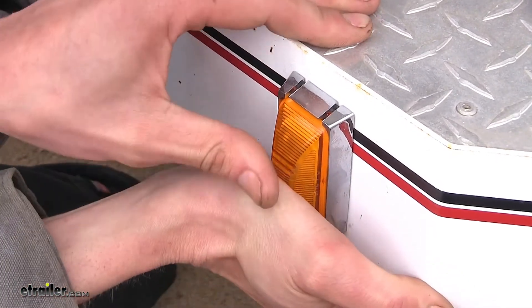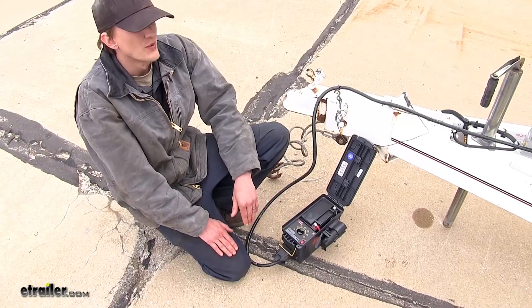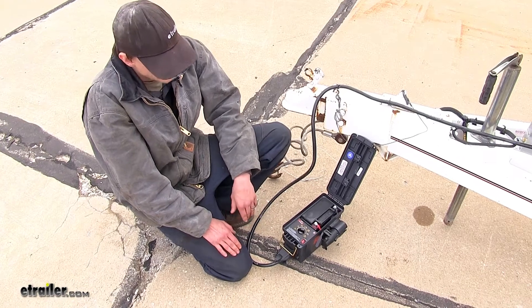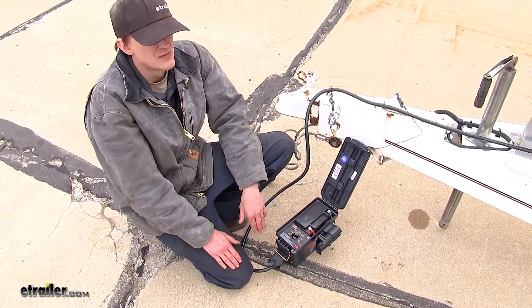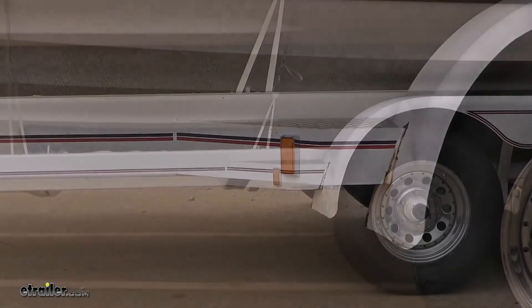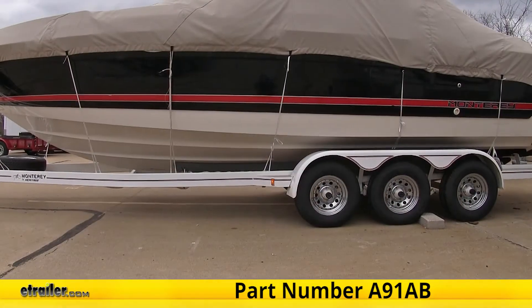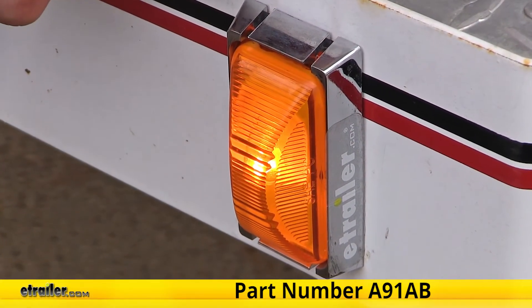If you need a new mounting bracket, you can pick one up separately on our website. Now that our light's installed, we can hook up to our truck and test it out. Since we don't have a truck here, we'll be using a vehicle simulator to power the lights. As you can see, our new light is working properly, and that completes our look at how to install the Optronics Sealed Mini Rectangular Trailer Clearance and Side Marker Light in Amber, part number A91AB.